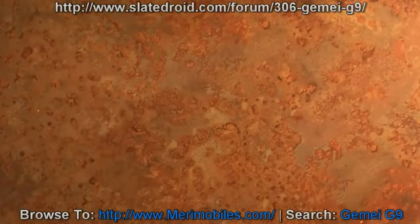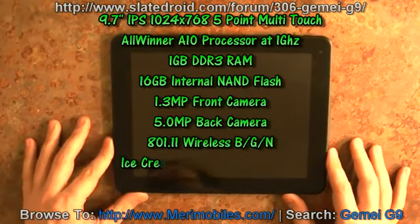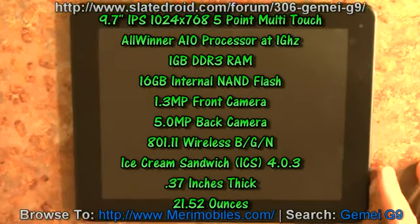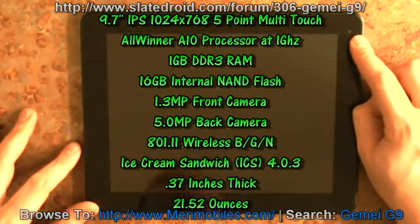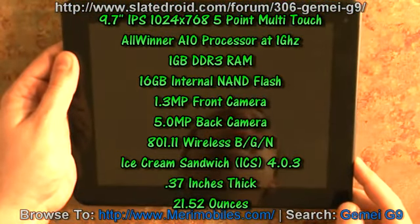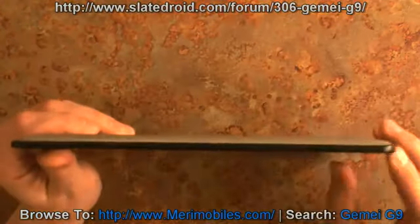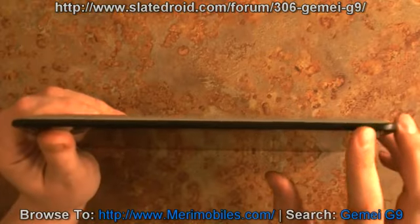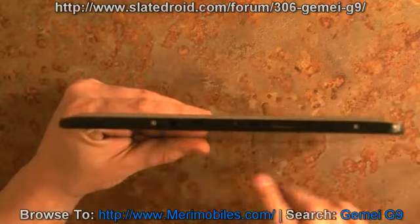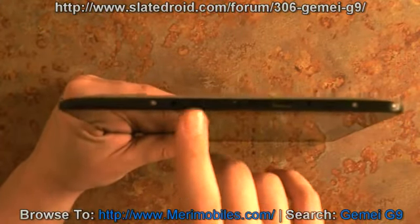Now back to the tablet. Here it is. This is the GIMI G9 — it is a 9.7-inch IPS screen. On the front, you have a 1.3 megapixel camera. The power button's on the side. On the top, you'll have a back button and a volume rocker. On this side, you have a headphone jack and a micro USB OTG charging and data port.